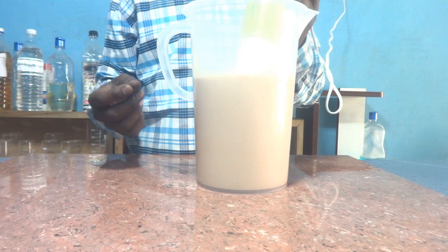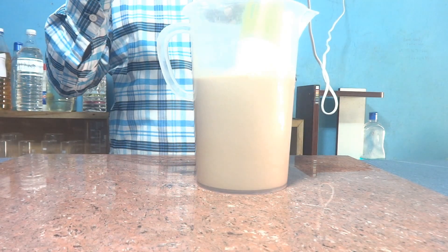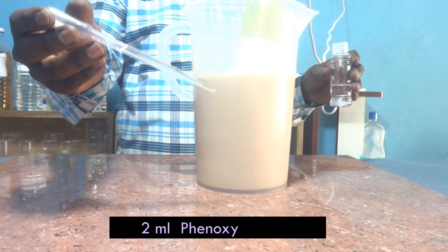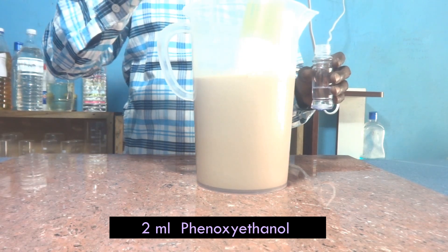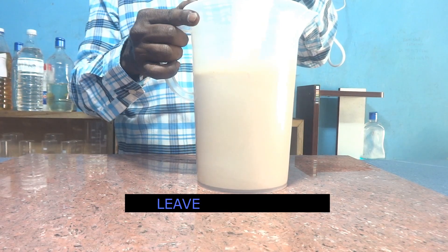Regarding preservatives — technically speaking they are not essential, but from a commercial point of view it is better to add them. Here I am adding 2 ml of phenoxyethanol as a preservative. Now the process is over and we will allow it to settle for 24 hours; tomorrow we'll observe it.